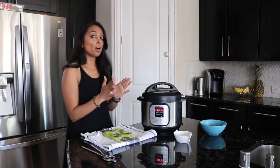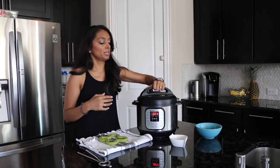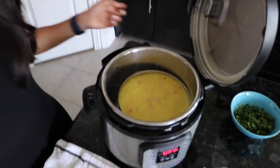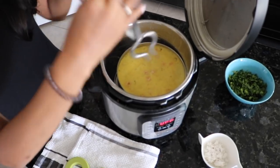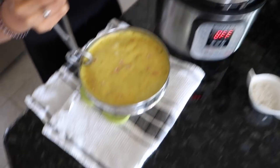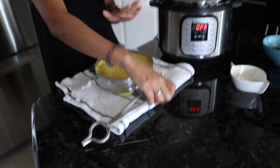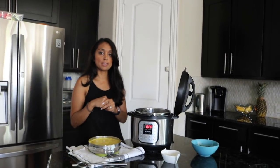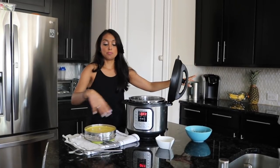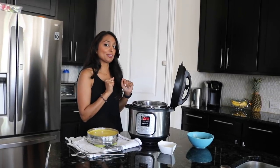The timer went off — remember it was a quick release, so we released the steam and then opened the lid. Take your utensil and carefully remove the tray. It's nice and soft! You're going to let this cool now — don't do anything with it yet. Let it cool for about 10 minutes, and while we wait we're going to temper the topping so we can finish off the khaman and actually eat some.